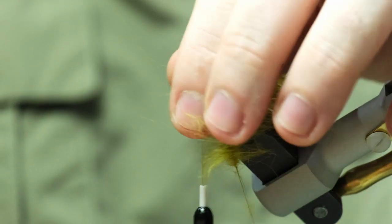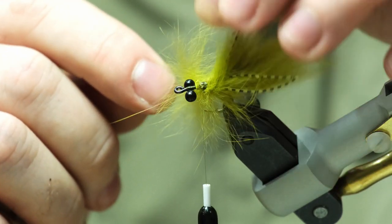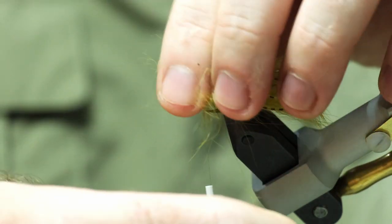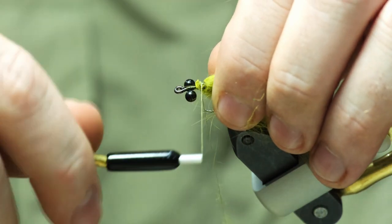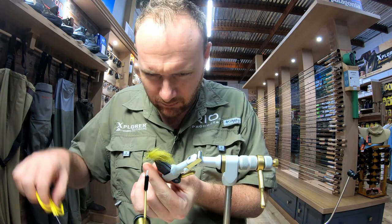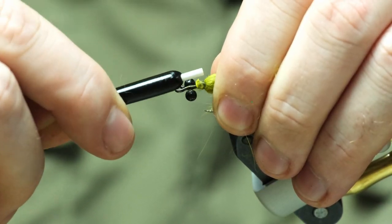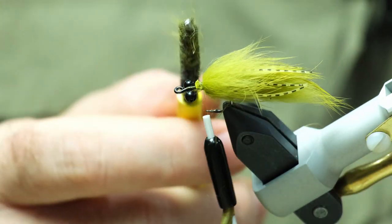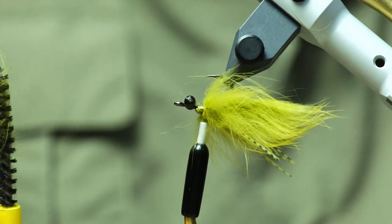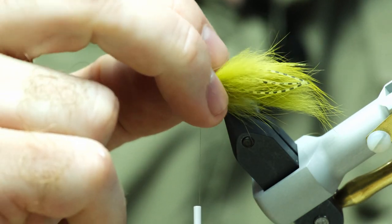Then we're just going to palmer that back. Drop that off, pull that back, just catch it, push it all down nice and tight, and give it a little brush. If you haven't tied a minky before, this is exactly what a minky is — you're just going to do a lot more bulk of that actual Zonker going forward.